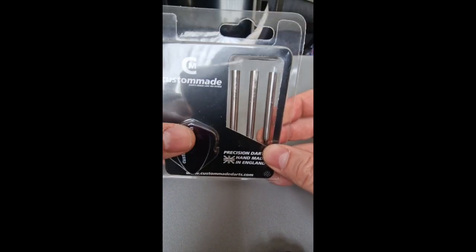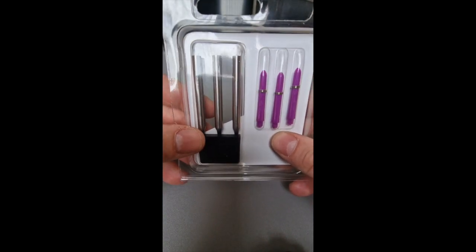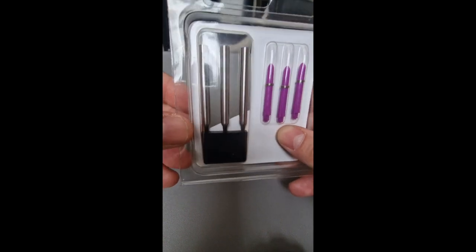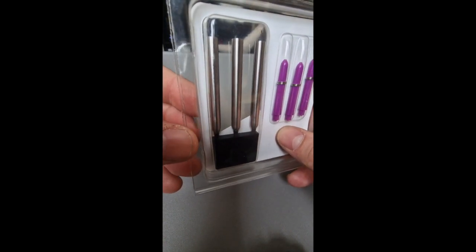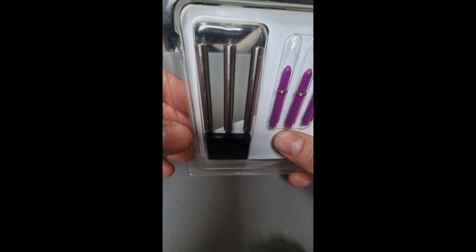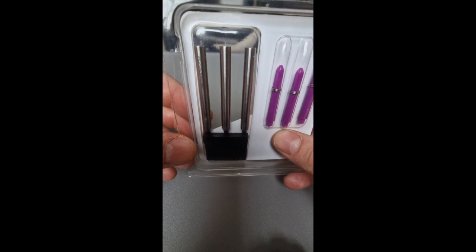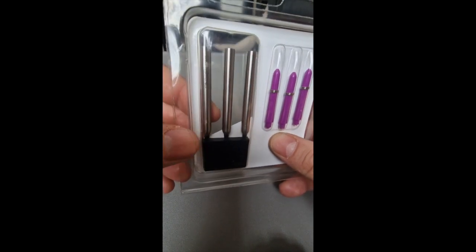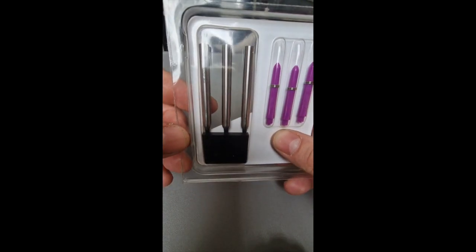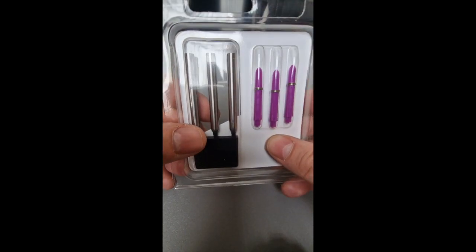Custom-Made Darts came recommended to me and they literally just make whatever you design, within reason. You send them a design, they'll make it. There is a turnaround of about 14 weeks unfortunately, because obviously they're not mass-producing — they're making everything to order and they are quite busy. Mine took a little bit longer than 14 weeks actually.